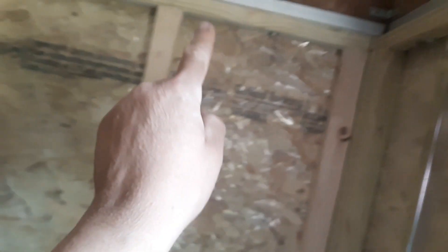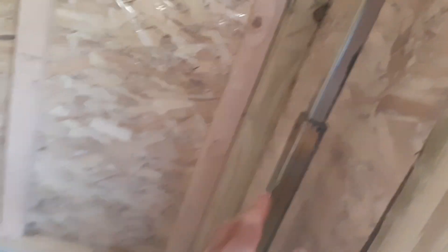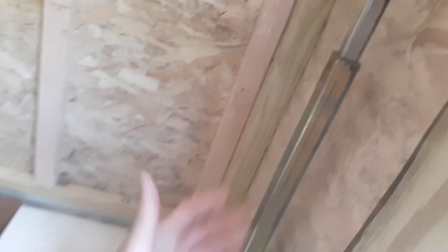I used those lag bolts, and then by the door area here. Oh yeah, and I peel-and-sealed all the joints when I screwed them together, so we had extra. I think I explained that in the prior video. I left these in here for a little extra support.